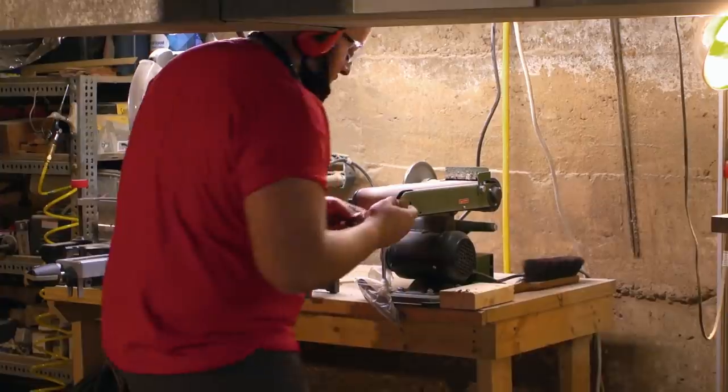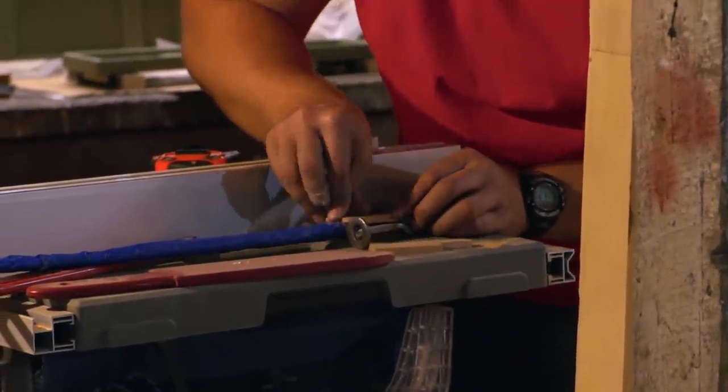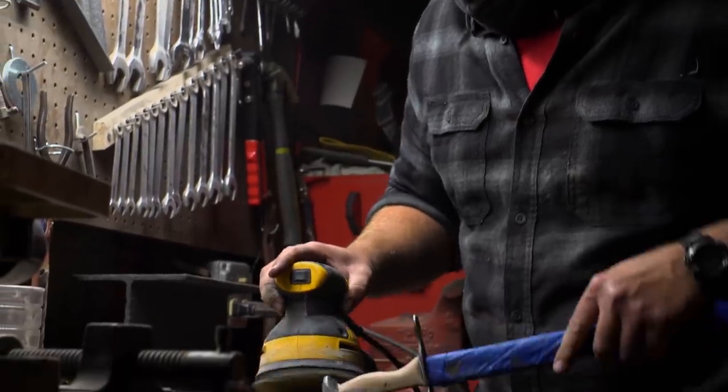I got my scales all cut out. They fit relatively nice. Now I'm working on getting my pin. That's going to look pretty cool when it's done. I have my knife all glued up. Now that it's dry, I'm ready to take the clamps off and start profiling the handle.